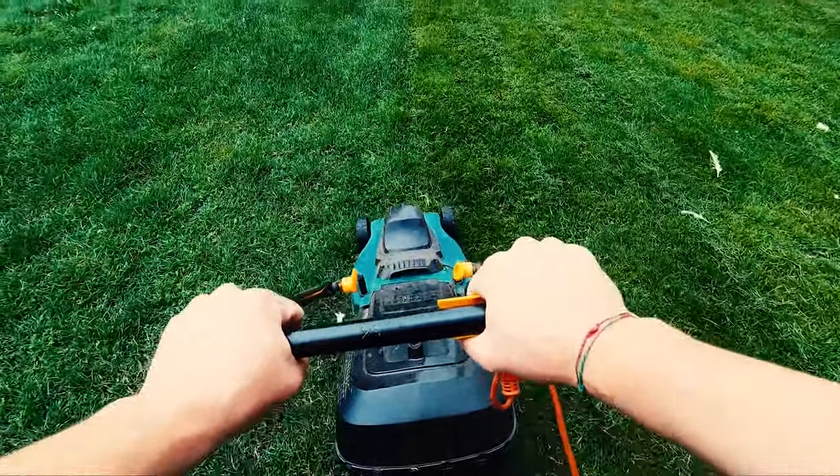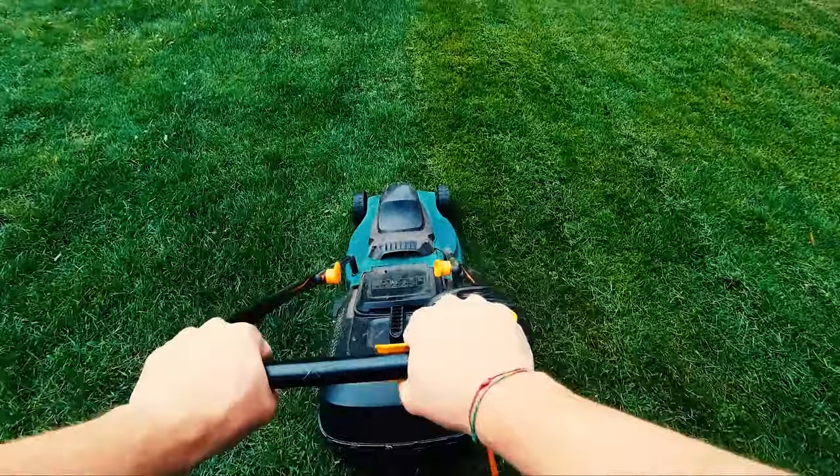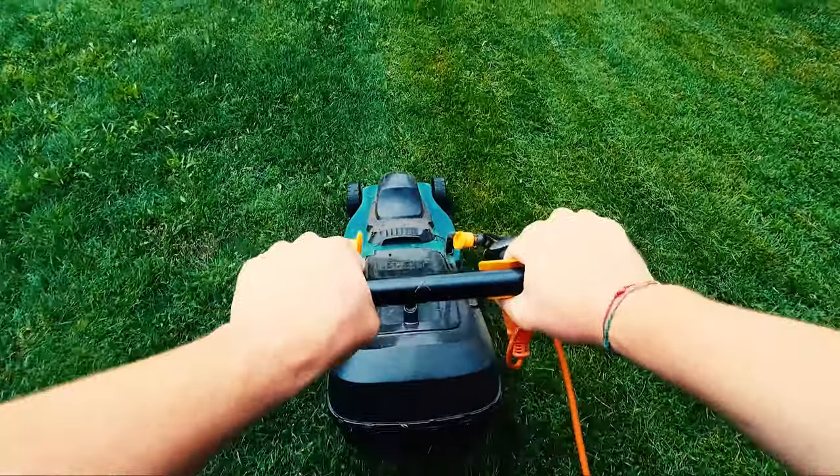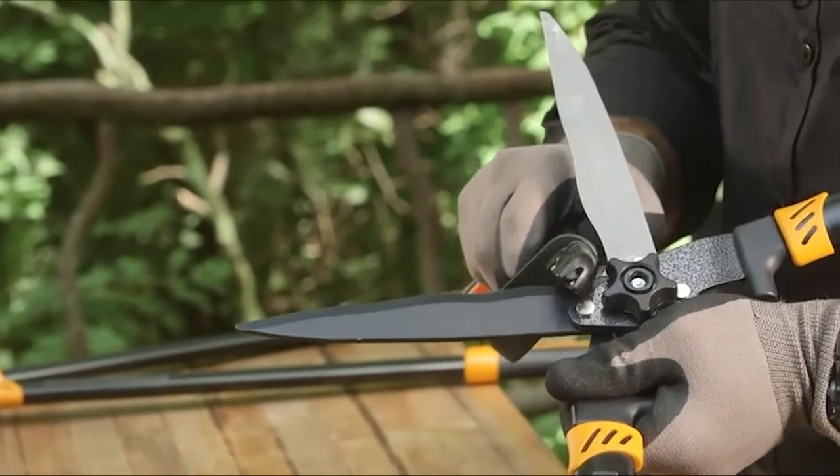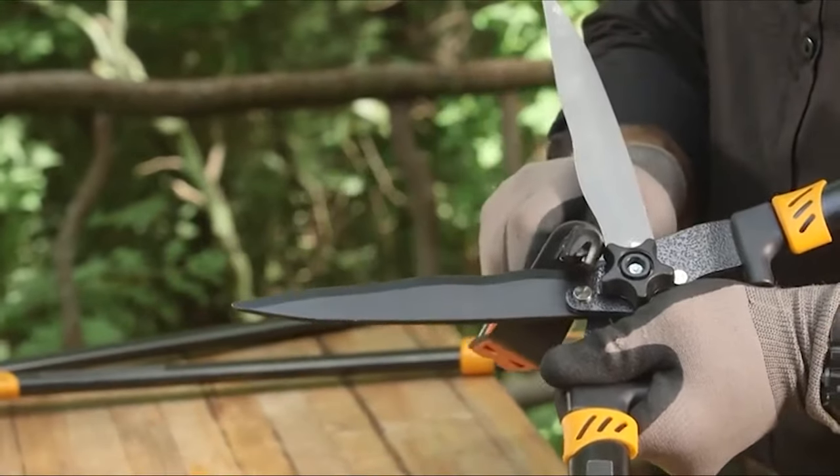To achieve a perfect lawn, you need a well-maintained lawnmower and sharp blades. The best lawn mower blade sharpener restores the dull blade edge to its original razor-sharp design. This video guide of the 10 best lawn mower blade sharpeners will help you choose the best lawnmower blade sharpener in the market.